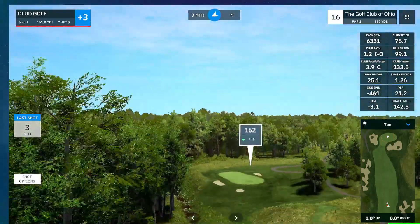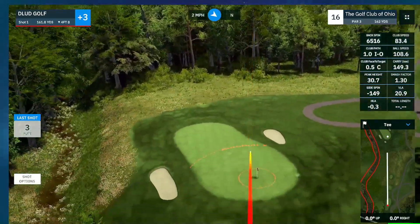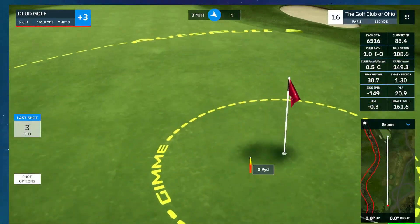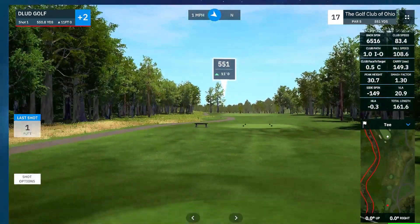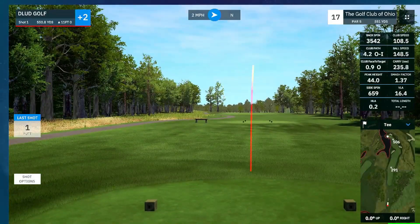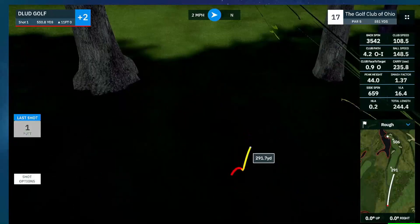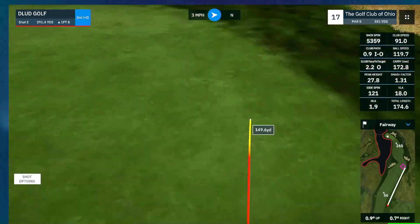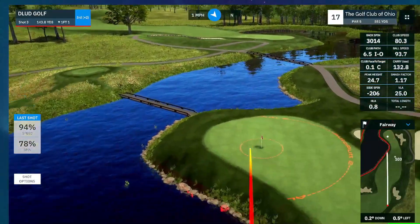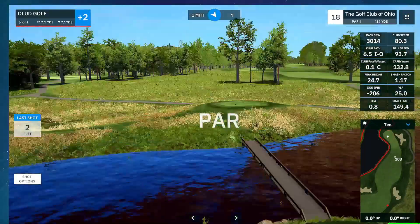We are getting to the end here of Golf Club of Ohio. We've got a par 3 on the 16th — little green, 162. And we're going to birdie that tap-in as well. What a good shot there. 17's a par 5, 550. There's not a ton of trouble out here — I think this is a pretty fair course. Looks like just a layup here, trying to get a good angle in. And we will have it — 144. Needs a bounce. That'd be sweet to birdie that as well.